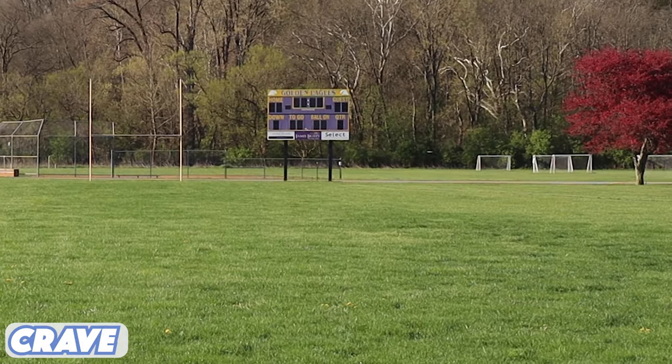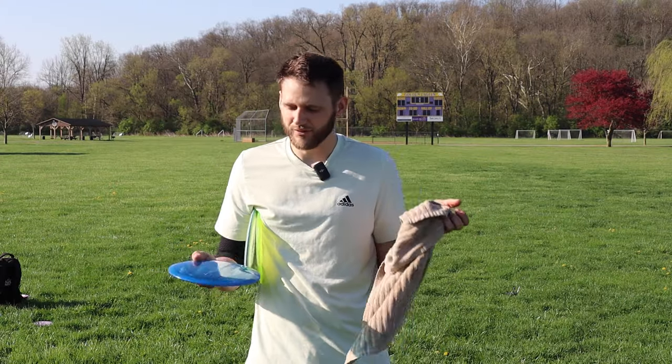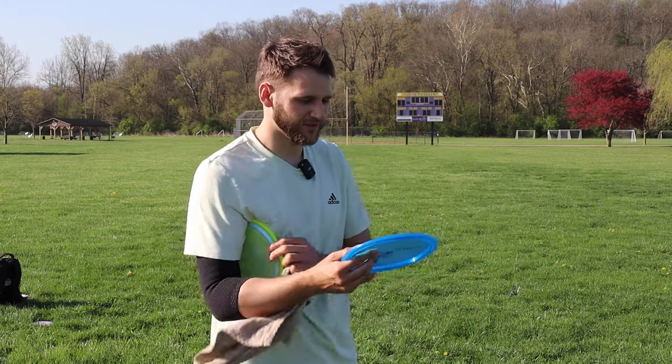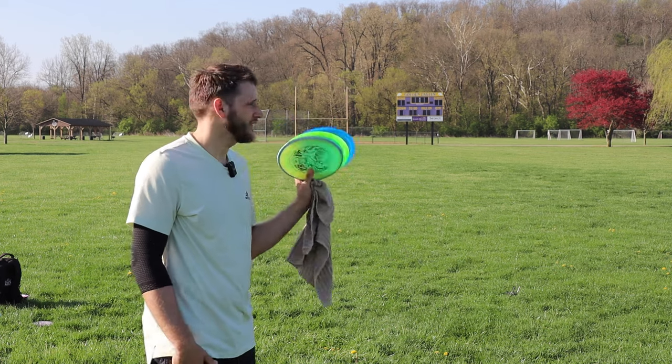Yeah, almost identical. I haven't really been throwing full power because I feel like I don't have to in order to get some really nice flights out of these and show you what those flight numbers are supposed to be doing. But the time has come — we're going to go max distance shots and see how far these go.